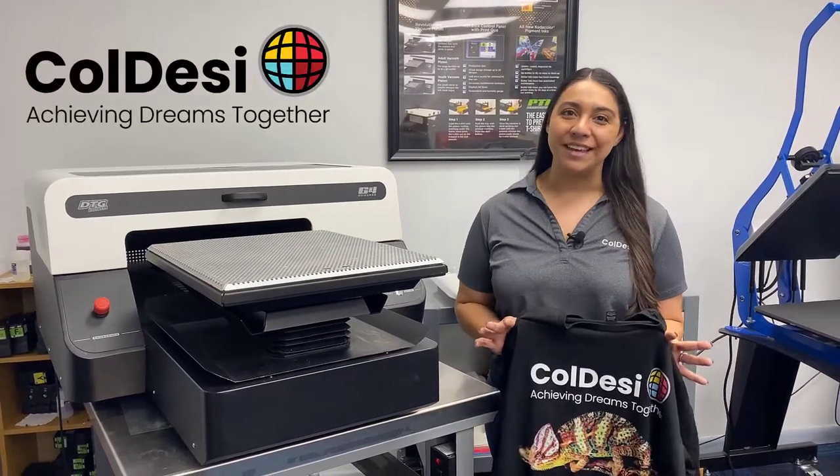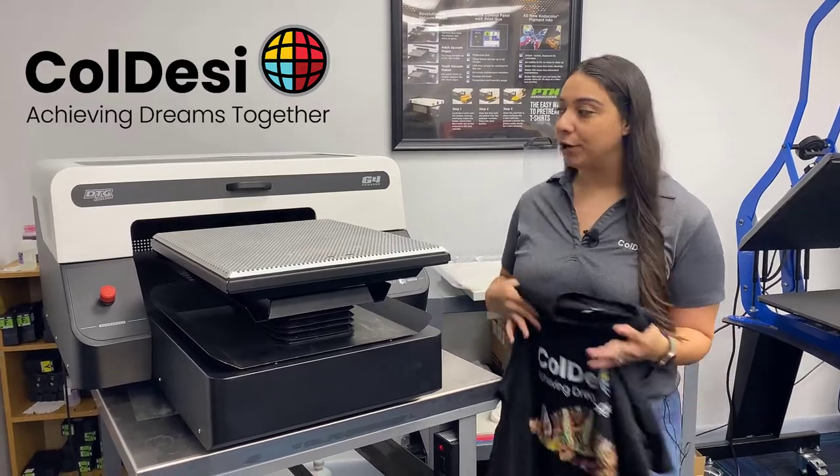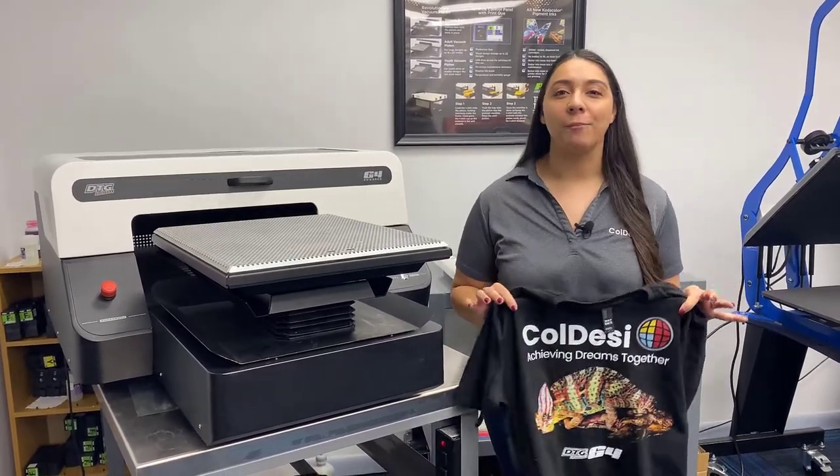Hey guys, it's Hannah here at Coldesi and I'm going to go through the four reasons why you should add a DTG printer like the G4 here to your shop like yesterday.